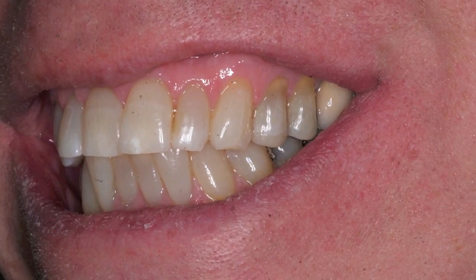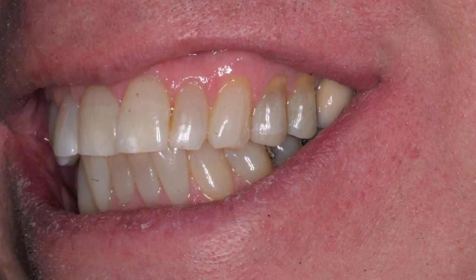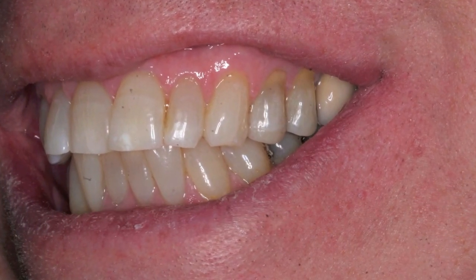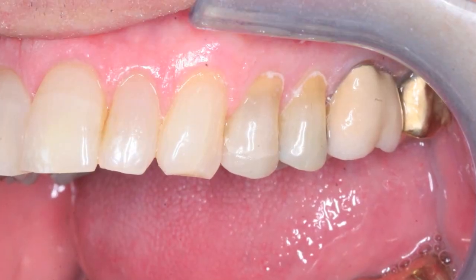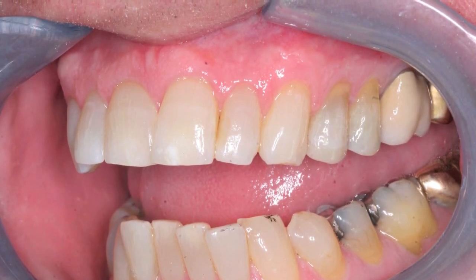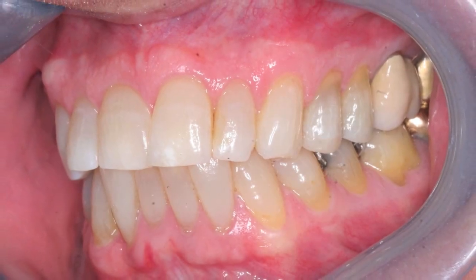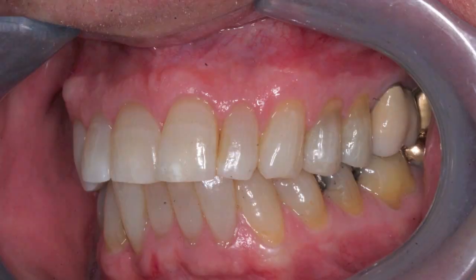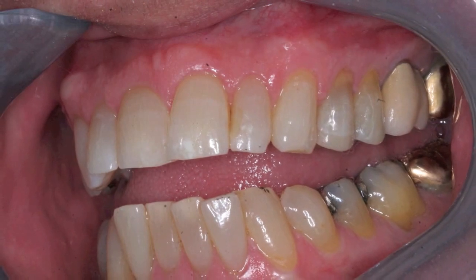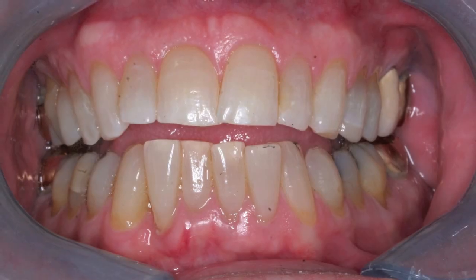This is a top-on tooth onlay on the upper left first premolar. You can see just at the last couple millimeters the difference in color, and in the patient's smile you really can't tell that there is a tooth restoration. You can see how we didn't go all the way up to the gum line like for tooth number 14 — in that process we would have been very near the nerve, because you can see all the root that is exposed. A top-on tooth onlay restoration saves more of the patient's tooth and can be done very aesthetically.